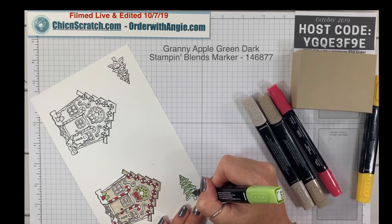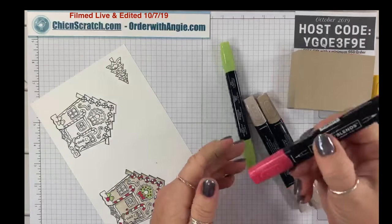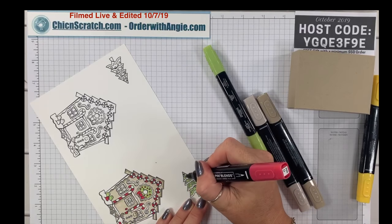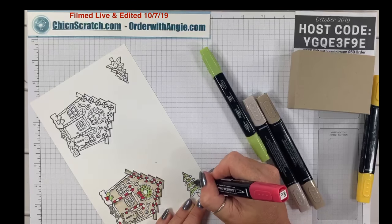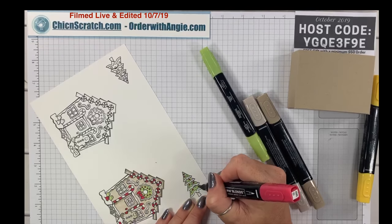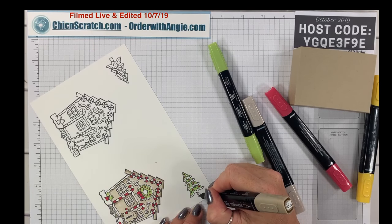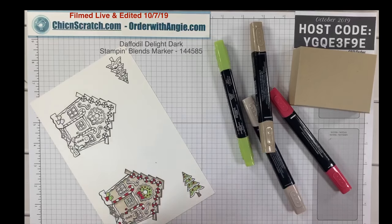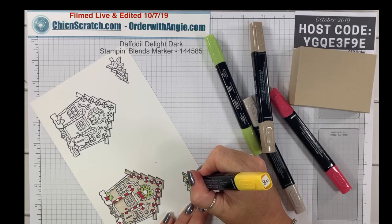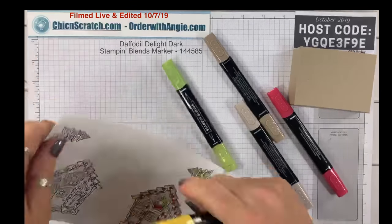We're going to take the Real Red and color the ornaments on the tree. I went out of the lines on that one — oh well, it's not the end of the world. Then the dark crumb cake, and then the dark Daffodil Delight. Now we've got to repeat that process on the second tree.